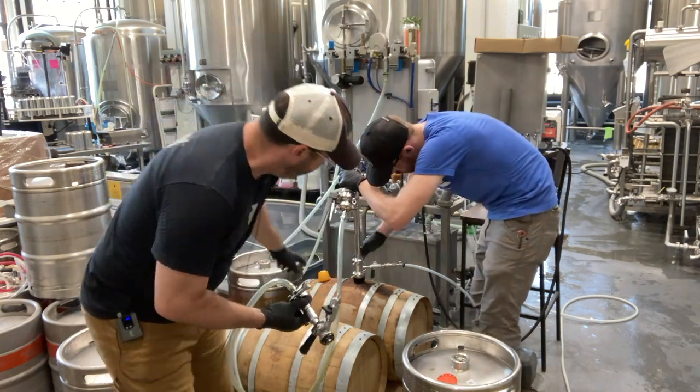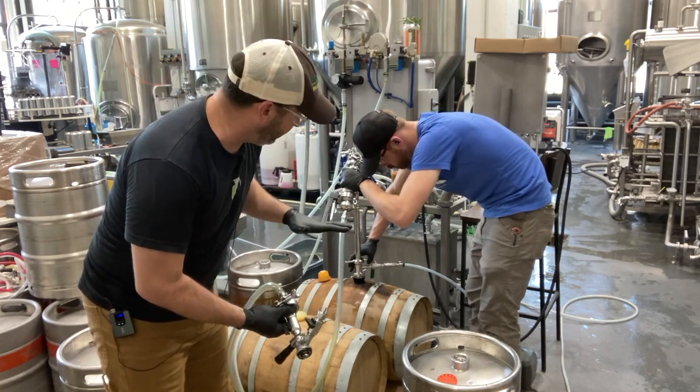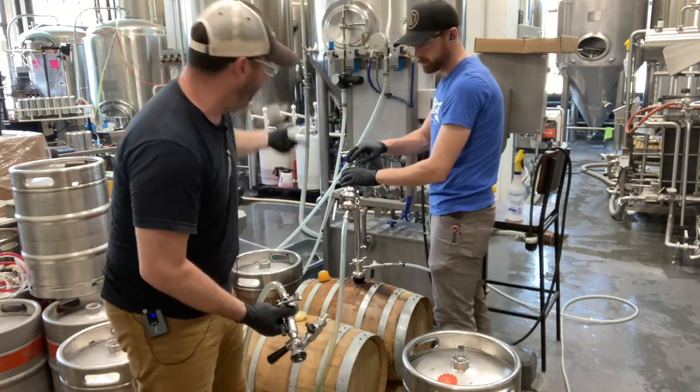What's going to happen is this gas line going in is actually going to put a low level of five PSI of CO2 pressure on top of the beer inside the barrel, and then that's going to push it up and out.